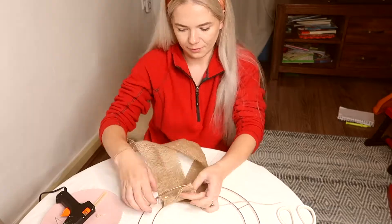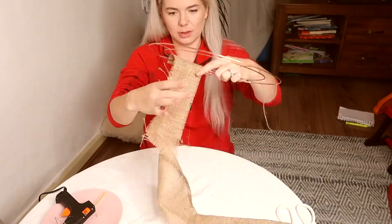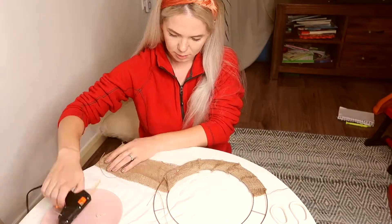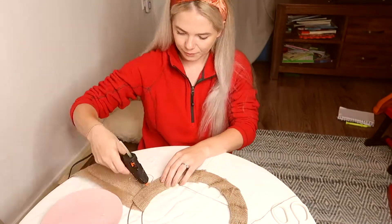I'm just adding some hot glue to the first piece and I will add some more glue as I go around the base to make sure everything stays in place.